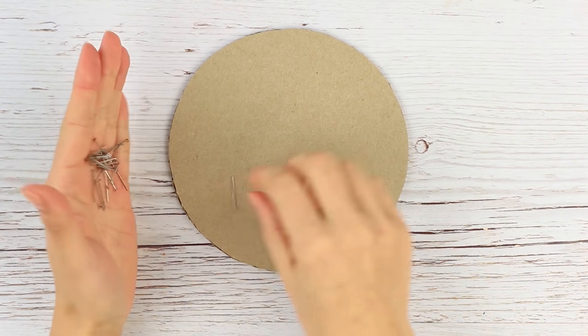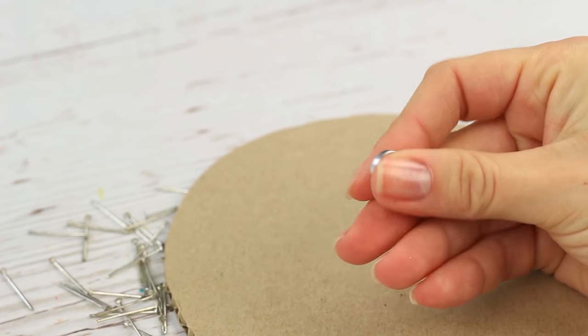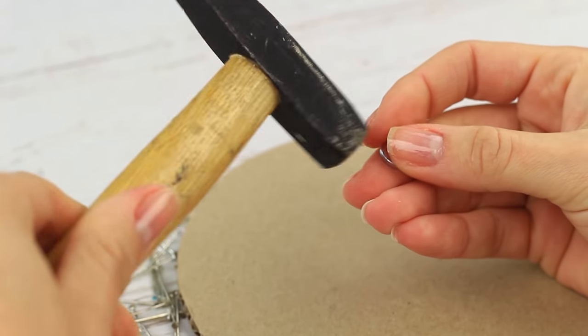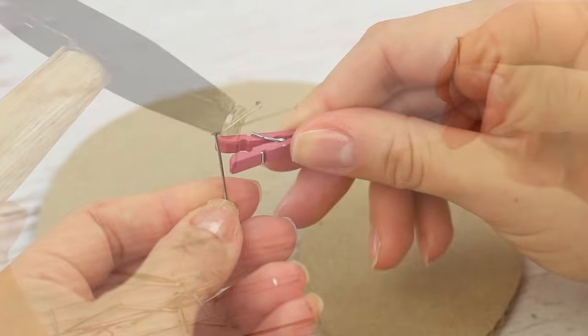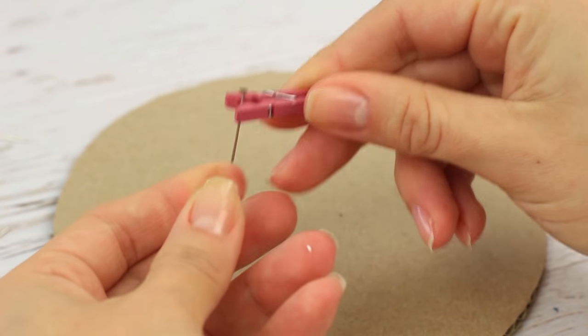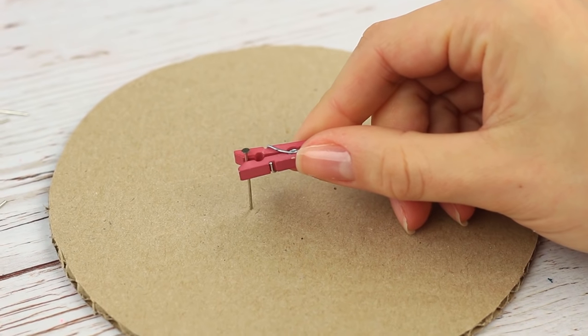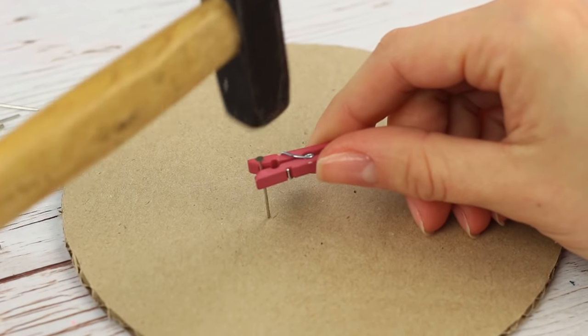Firstly, they tend to scatter around. And secondly, you have to risk hitting your fingers. There is a way out! Here are some simple and useful tricks to get the stuff at hand and keep your fingers safe while hammering a nail. Take a small, round magnet — it'll help keep your nails nearby. And use a small decorative clothespin to keep your fingers safe. Just hold the nail with the pin and start hammering. The clothespin trick is very safe and effective.